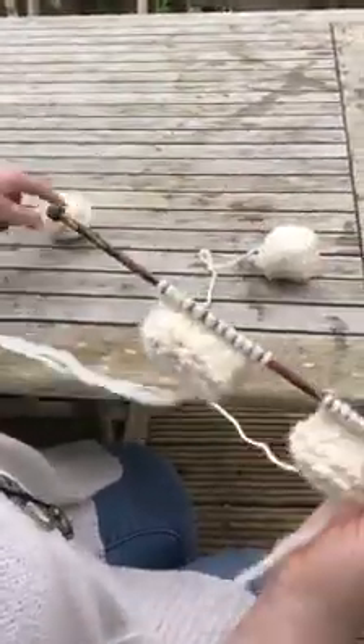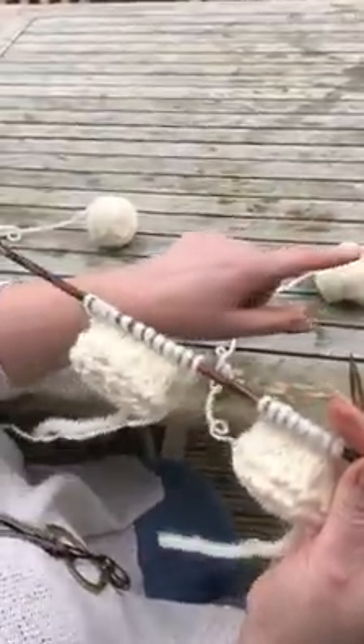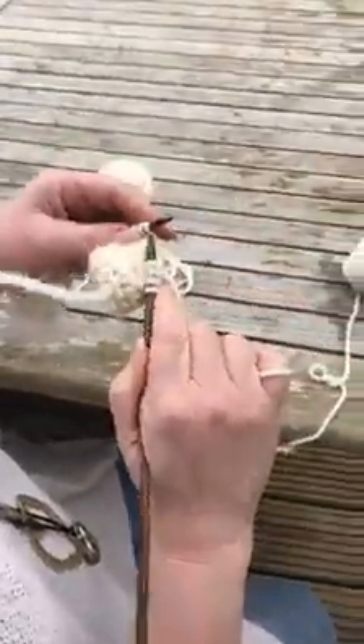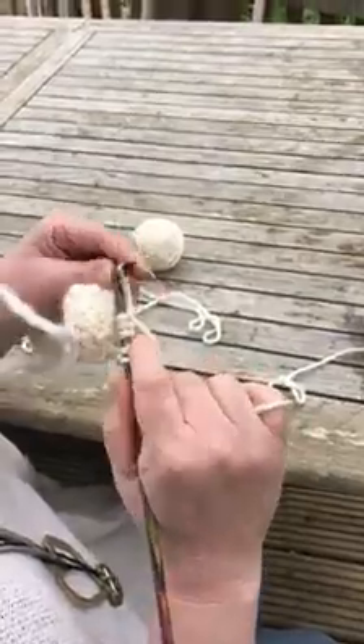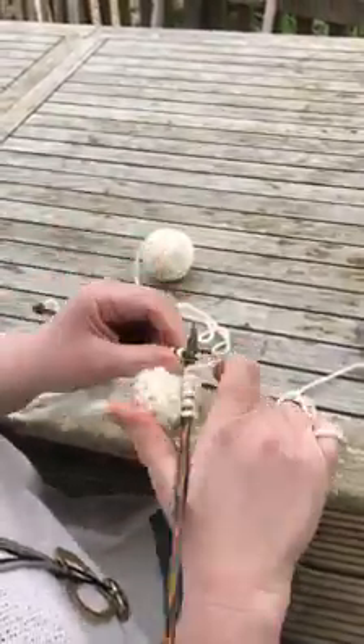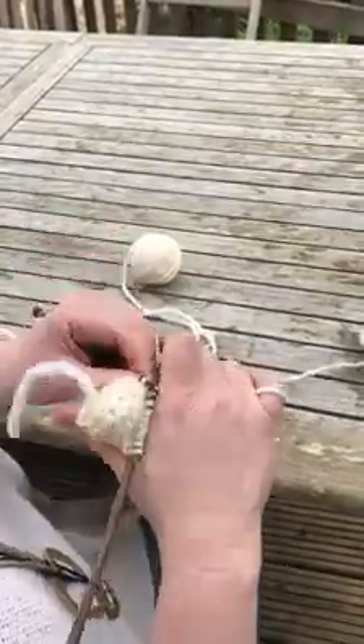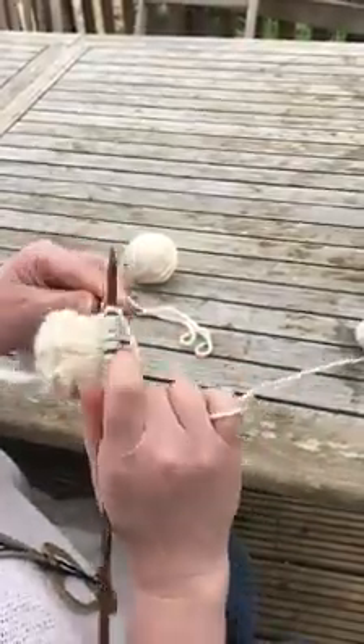So you do need two balls of wool, otherwise you get what I call Siamese legs — you know, when they're joined together — which doesn't actually work because the unicorns can't walk with joined legs. So you have two legs on the go and really all you need to do is just cast one on and then cast the other on, and then as you work it you work one all the way to the end like this.